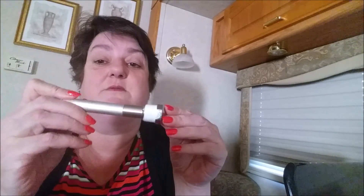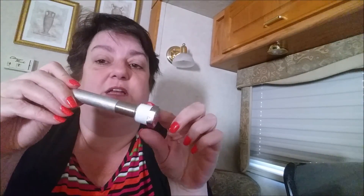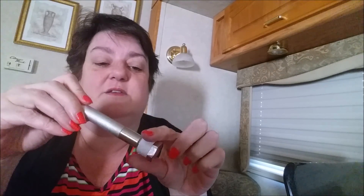We have cold water in the RV but no hot water, so dishes are backing up and we haven't taken a shower in the RV. Let's flush out the water heater tank and get ready for the new anode. This is the one I've prepared — it's got Teflon tape around the threads at the end so we'll get a good seal when we put it in.